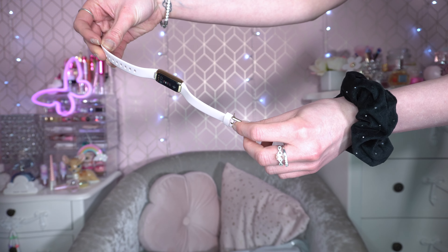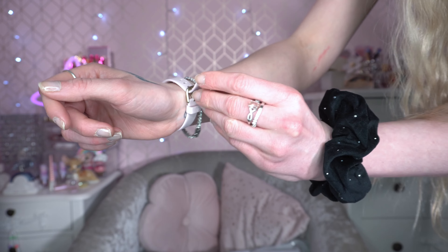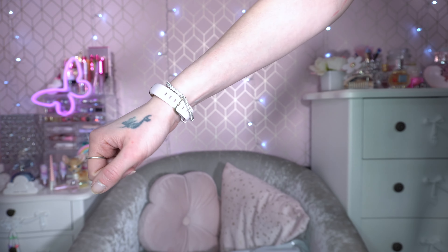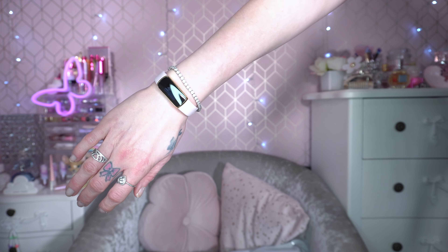This is what the peony strap looks like. I'm going to pop that on my wrist. I really like the way that fits — it's very lightweight and I love the size of the screen, I think it's adorable.